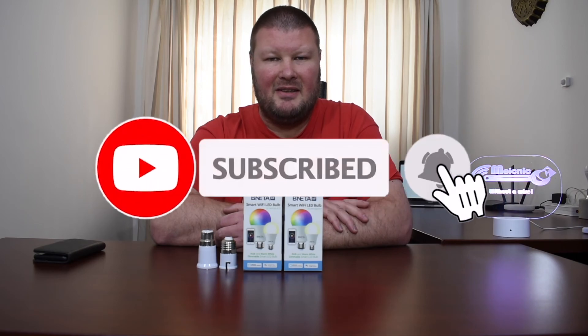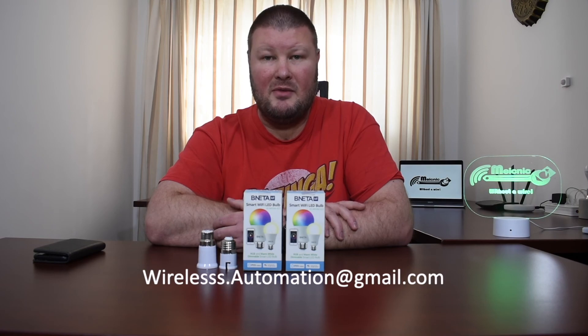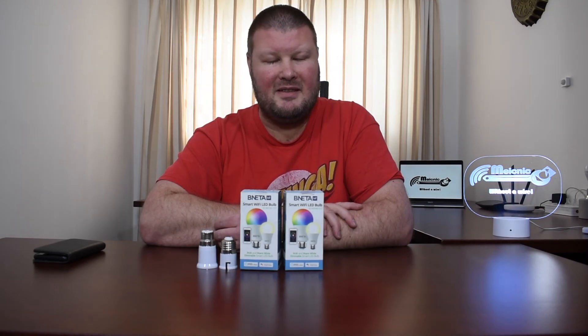Thanks everybody for watching. If you liked this video, please give it a like, subscribe to the channel, and hit the bell icon for notifications. If you'd like to contribute to the channel, you can sign up to the Patreon campaign where many reviewed devices become available, or do a once-off donation via PayPal. For consultations, send me an email — address is on screen. If you have innovative home automation ideas to share, get in contact. Links to all products are in the description. What smart bulbs are your favorite? Let me know in the comments — see you in the next video!